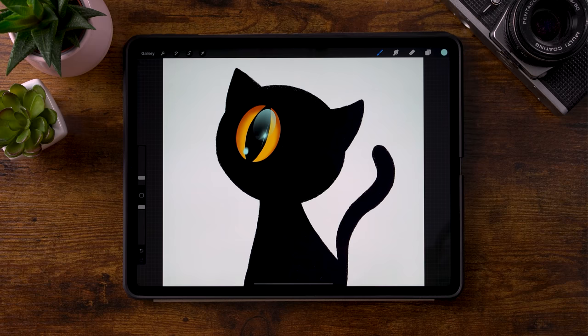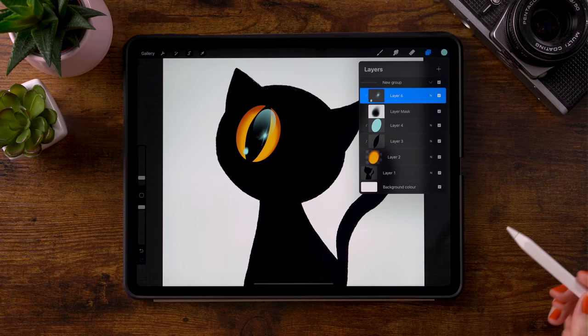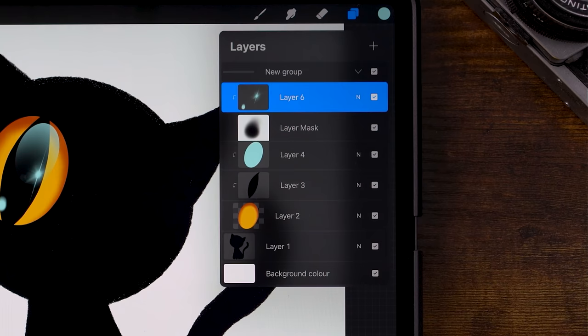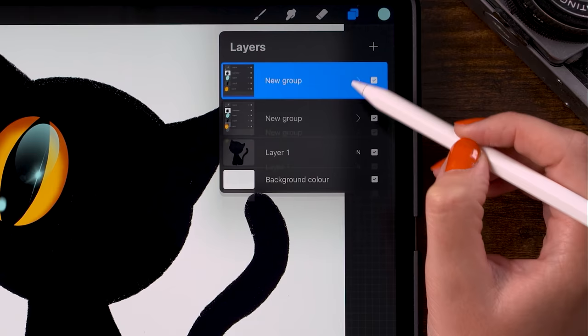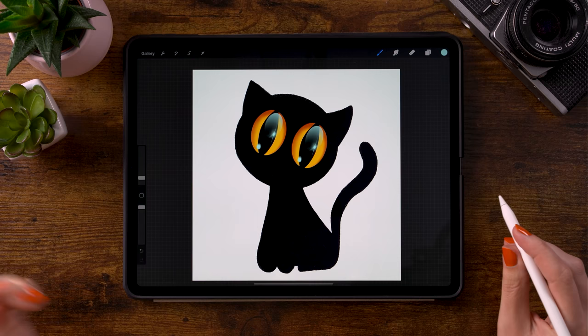Now we'll duplicate this eye and move it to the right so we have two eyes — two eyes for the work of one. We'll do that by grouping these layers: drag to the right to select them all and select group. If you want fewer layers you can squeeze them together and merge to one layer, then duplicate. I'll keep it in a group and duplicate the group instead. Drag to the left and click duplicate. Now we have another eye. Click the arrow and drag the group to the right to place the second eye.